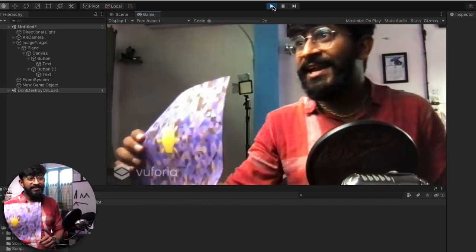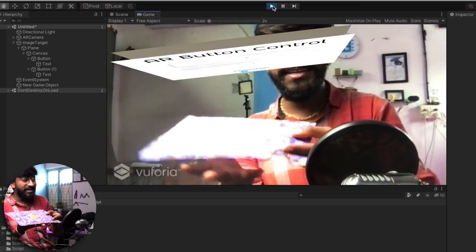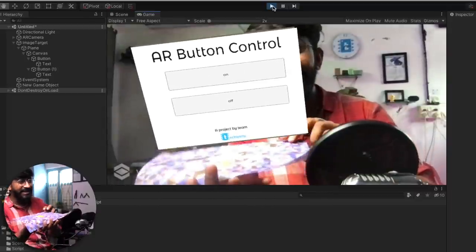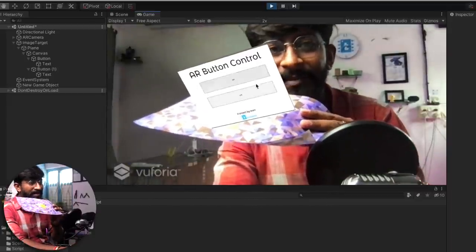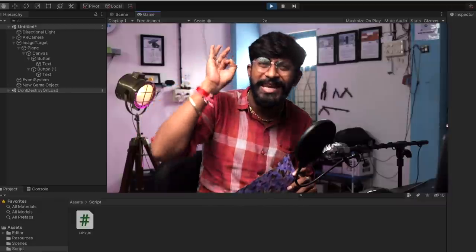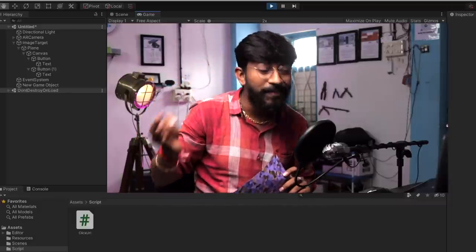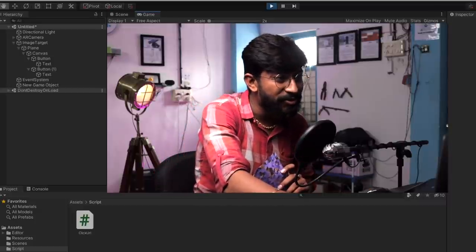Here is my AR target image. I'll show it in front of the computer camera — and as you can see, here is our AR button control. By clicking the On and Off buttons, I'm able to send data to the Blynk cloud. Our AR project is perfectly working. Now we're left with the last step — exporting this project as an Android APK file. I'll stop the play mode and go to File, then Build Settings.